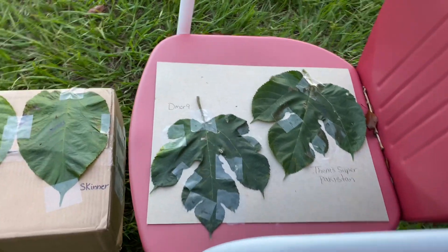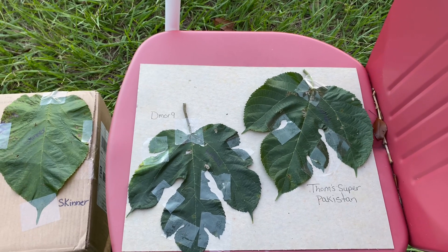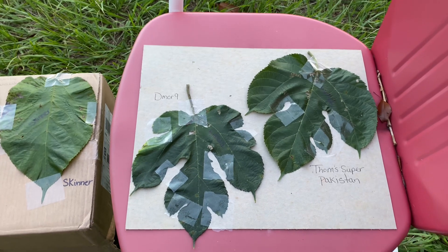So before it got dark, I just wanted to do a quick video on the leaves of some of the Himalayan red mulberries that I have.